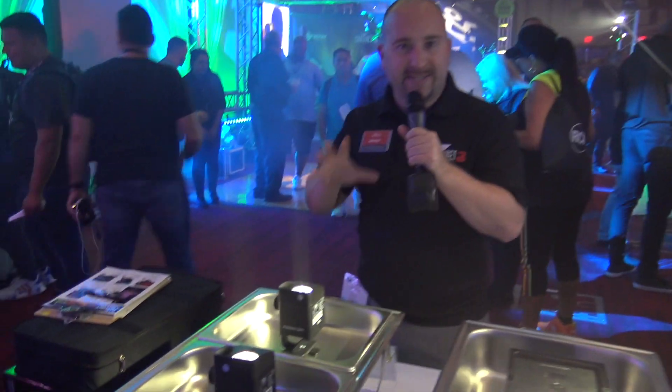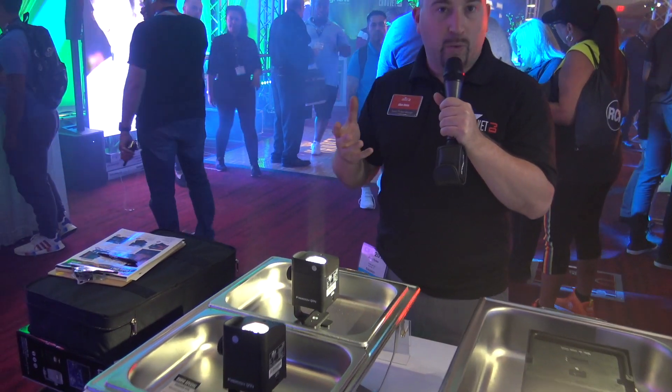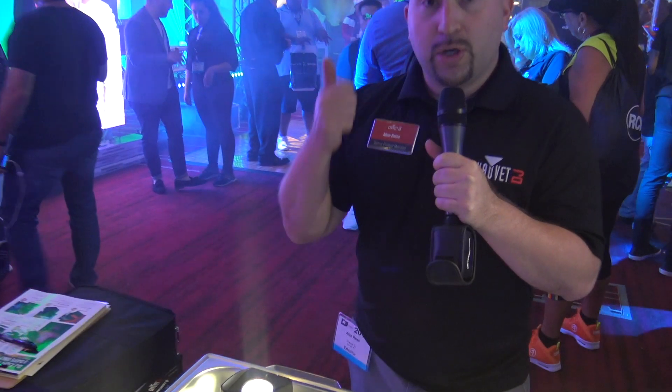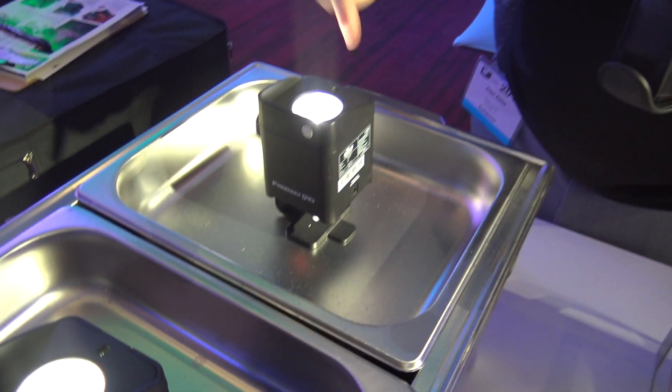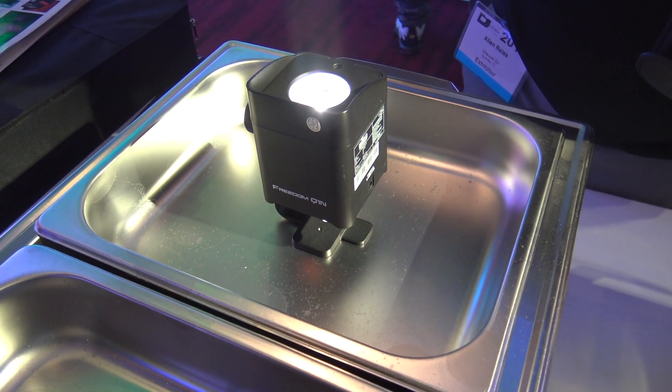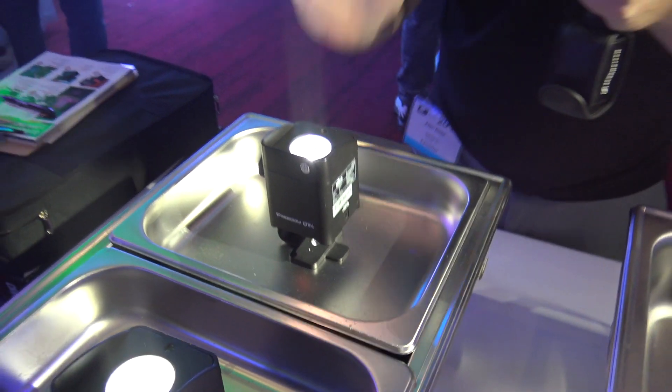If you need to pin spot centerpieces and you want to do it with a battery-operated product with DMX, the Freedom Q1N is for you. The Q1N means quad, one LED, and narrow.